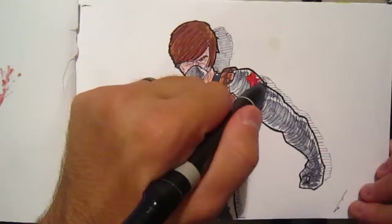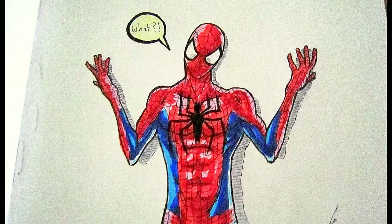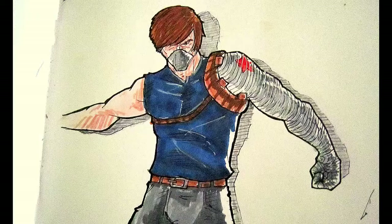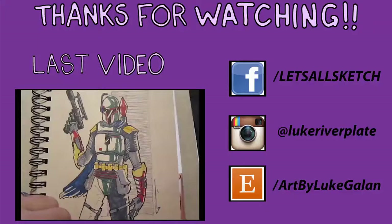We're nearing the end of this video and I hope you guys enjoyed it. Let's take a look at the final drawings. Here's Spider-Man — he looks really good, I'm really happy with the way he turned out. It kind of captures the essence of Spider-Man. And the Winter Soldier was muddy, but it's still good. Thanks for watching. If you want, you can check out the last video I posted in the link below. There's also Facebook, Instagram, and Etsy links provided here. I hope you enjoy it and I'll see you soon. Take care. Bye.